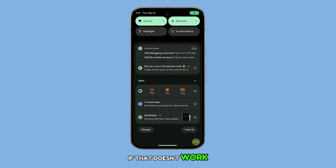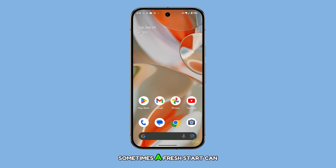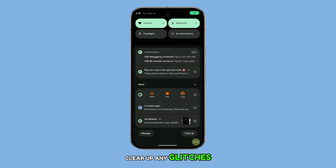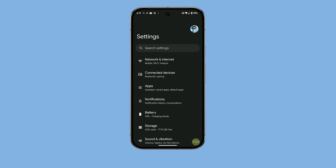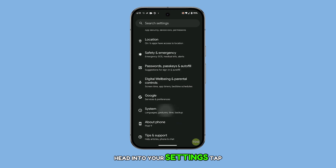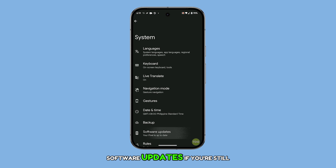If that doesn't work, another quick fix is to restart your Pixel 9. Sometimes a fresh start can clear up any glitches. And while you're at it, check for any pending software updates. Updates frequently contain fixes for bugs or connectivity issues, so keeping your software current is always a good idea. Head into your Settings, tap System, then check for any available updates by tapping Software Updates.